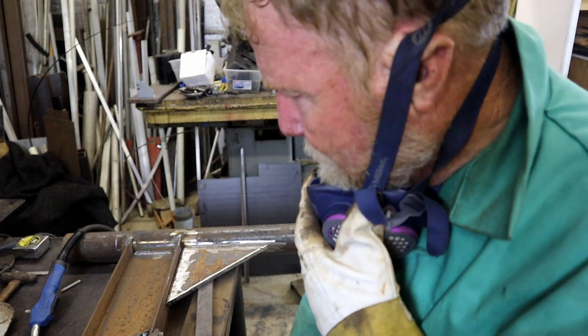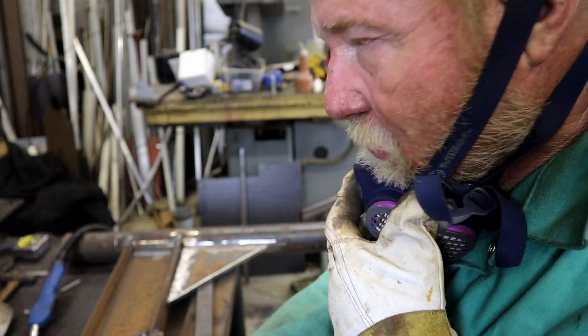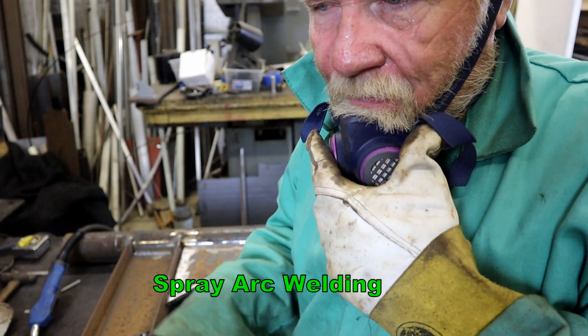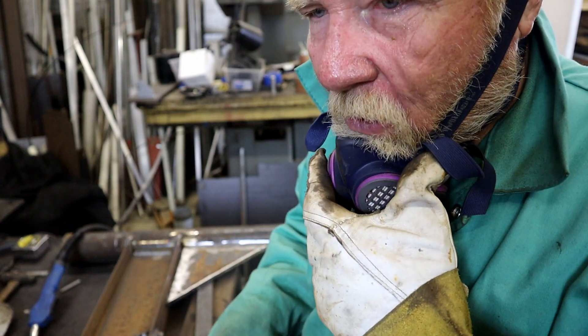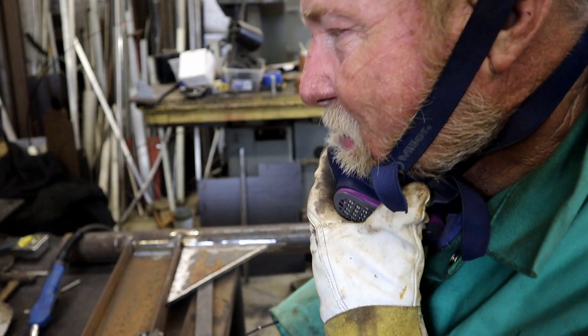I know that this process really doesn't need the mill scale removed — it's pretty hot and it'll go through it like nothing. But it took me three, four, five minutes to do that, and this thing is hanging weight over my head, so I'm going to do everything I can to make it work the best I can.